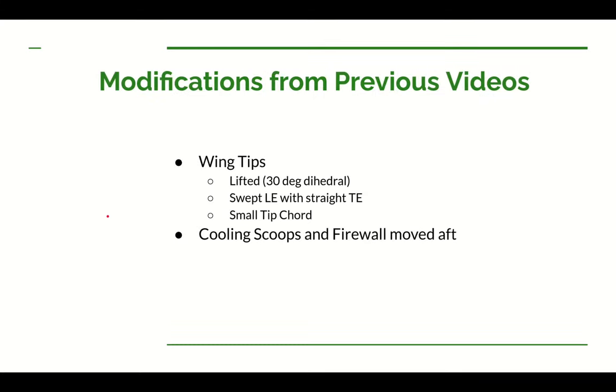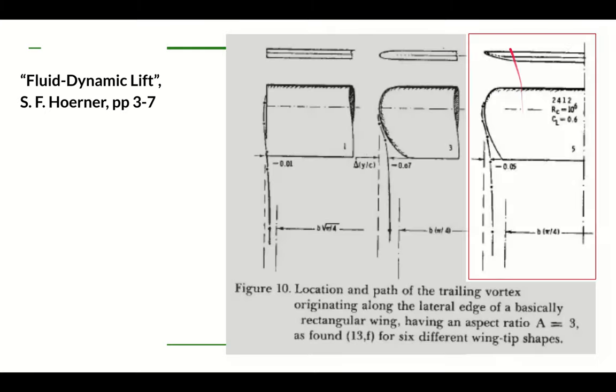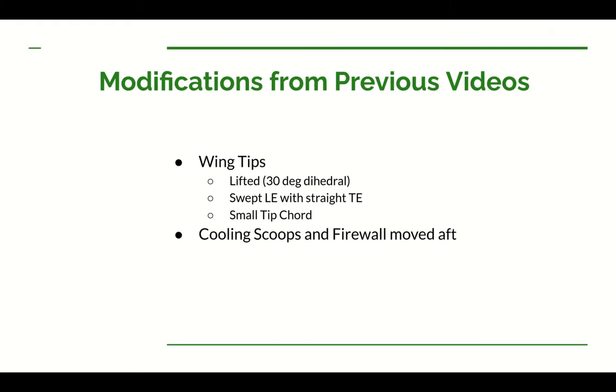One thing Dan hasn't brought up at this point is wing tip treatment. I decided I wanted to go ahead and get that taken care of. One kind of wing tip that's really useful is a Horner wing tip — the Ultra Cruiser has one. It's fairly simple to put in, doesn't add significant weight, and gives you a slightly longer effective span than a square wing tip. In a previous video I played around with some wing tips using OpenVSP and VSP Aero. I really liked one I'd seen on other airplanes: a very short section at the tip with 30-degree dihedral, a fairly straight trailing edge, a swept-back leading edge, and a fairly small chord at the very end.